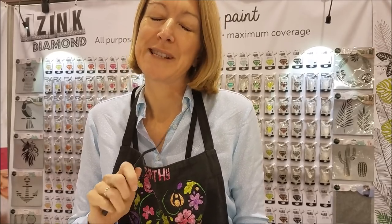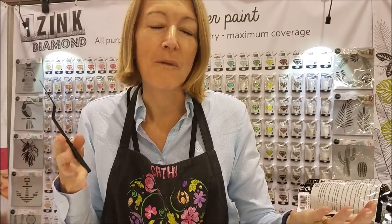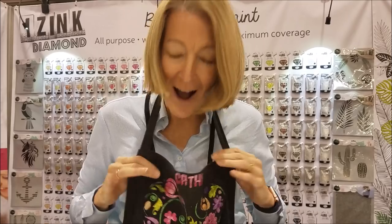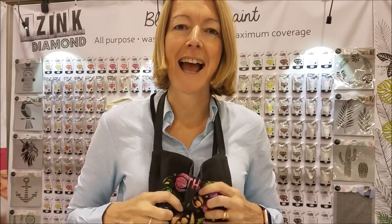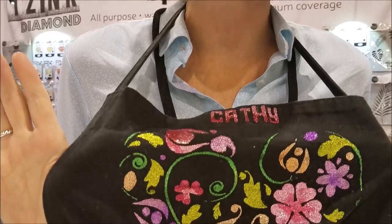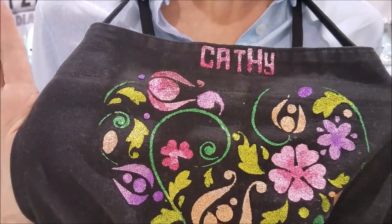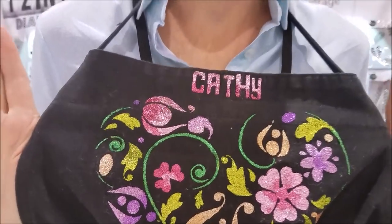First of all I'd like to show you iZinc Diamond. This stuff is not just for fabric — you can use it on wood, paper, card, all your mixed media things. And I'm actually wearing it today. You can put it in the washing machine and scrunch it, and it is just amazing bling. Bling up your whole home, ladies and gentlemen.